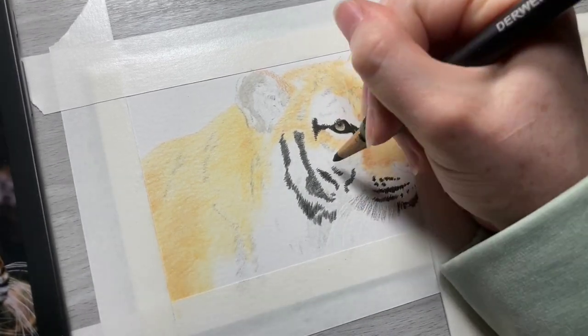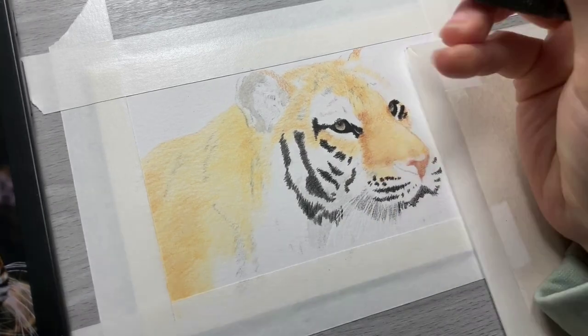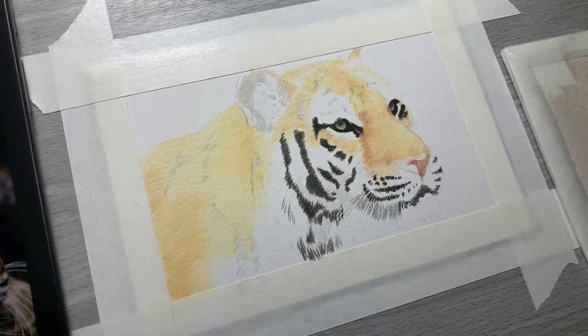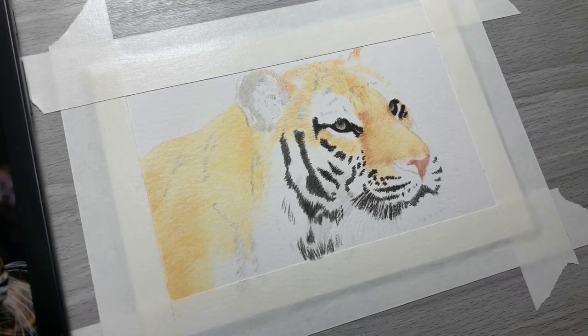When you're filling in black into your drawing and then working in areas around it as you complete your drawing, you want to be really careful with blending if you're using odorless mineral spirits, because you don't want to end up dragging your brush over any of that black and smearing it where you don't want it.